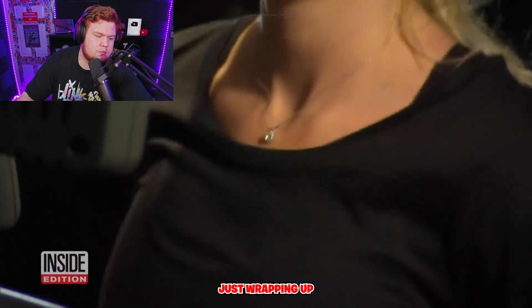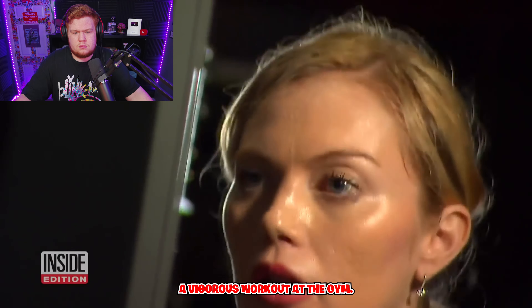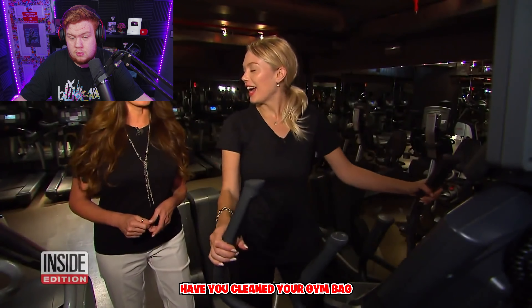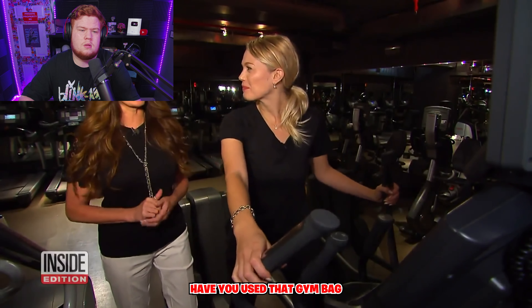Model Alyssa Bourne is just wrapping up a vigorous workout at the gym — so where does she put all those sweat-stained gym clothes? Back in the gym bag. How many times have you cleaned your gym bag? She admits she's never cleaned it, and has been using that same bag for about two years.